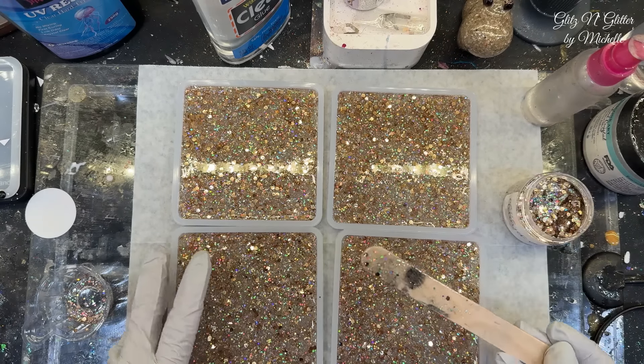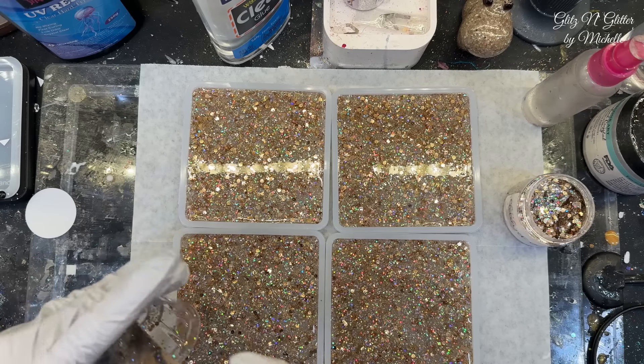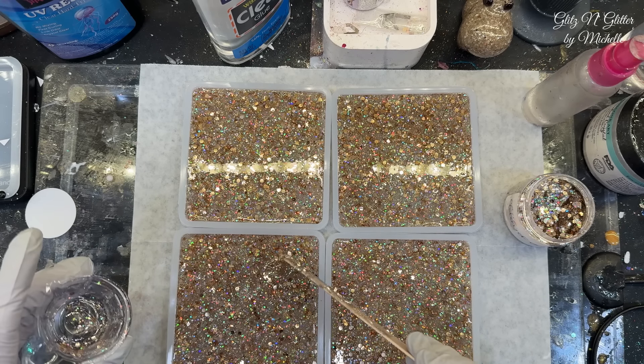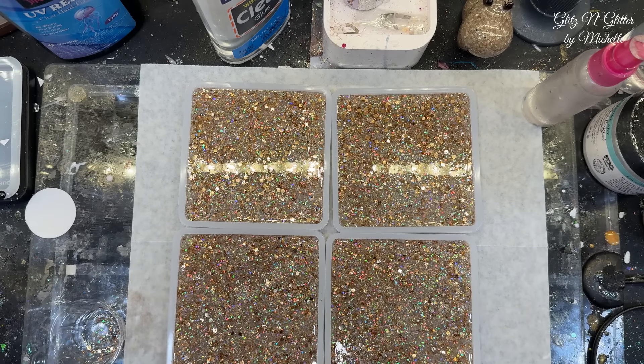All right, that's beautiful. Love the glitter. I'm just going to make sure they're all level. And that's all you really want — just enough to cover the bottom. You don't need any more than that because it's the bottom of the coaster. All right, I'm going to walk away for an hour and a half.